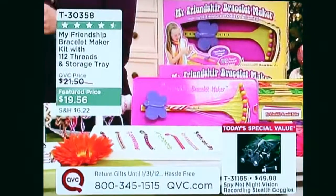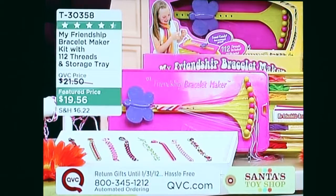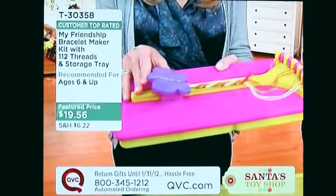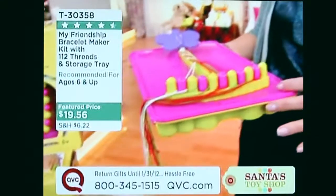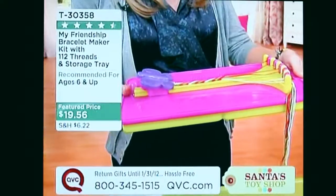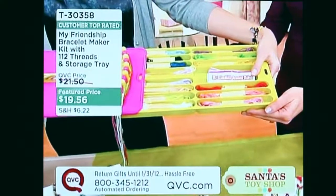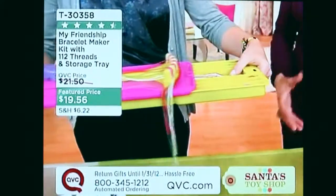It took a retired engineer to take the iconic craft and remove all the frustration while keeping all the fun. Everything comes in its own self-contained case. It has a butterfly clip that holds your knot firmly in place and slides up and down the loom. The string holder keeps your strings perfectly in order, numbered to follow along with the included instructions. And the wow moment for moms: no more tangled threads — it's an all-in-one storage kit with 112 pre-cut threads, no measuring, no cutting.